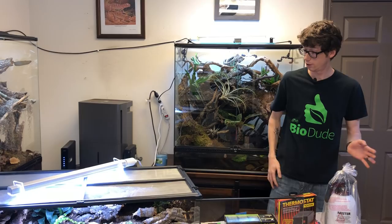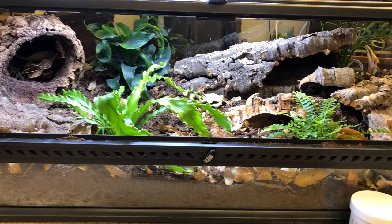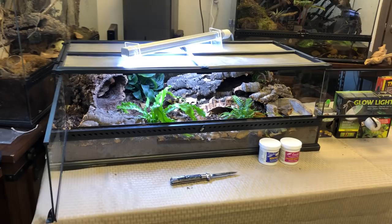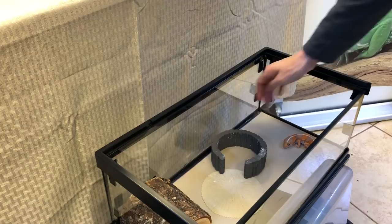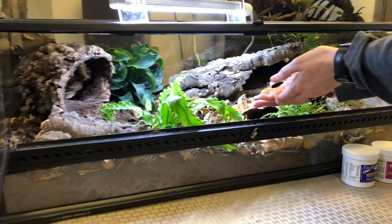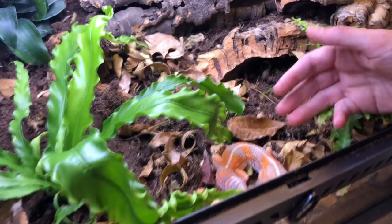Let's take a really good look at the tank. I'm really excited to see how we do with this, and really looking forward to the updates on how well the temperature and humidity control in here. Come on in, Nymphadora — she's like, I don't know about this.